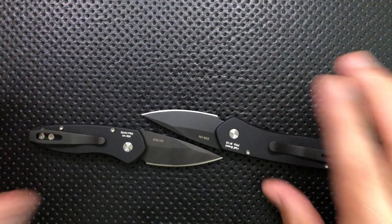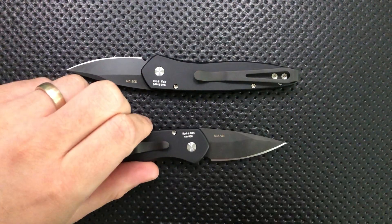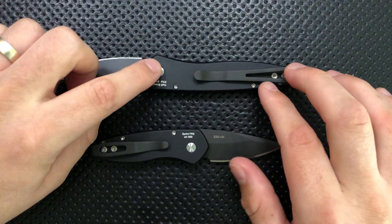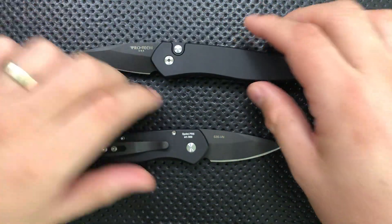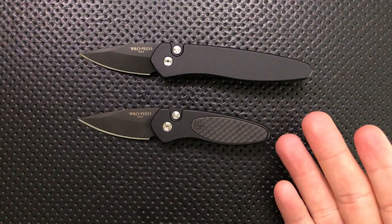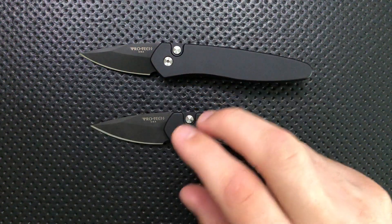The blades are, for all intents and purposes, identical. The Halfbreed itself is the blade from the Protech Sprint mixed with a Protech Newport handle on there. So in effect, they're going to be roughly the same. I'll talk about the differences where it's relevant, but I figured it would just be a better idea to review them all at once and save you guys a little bit of time.